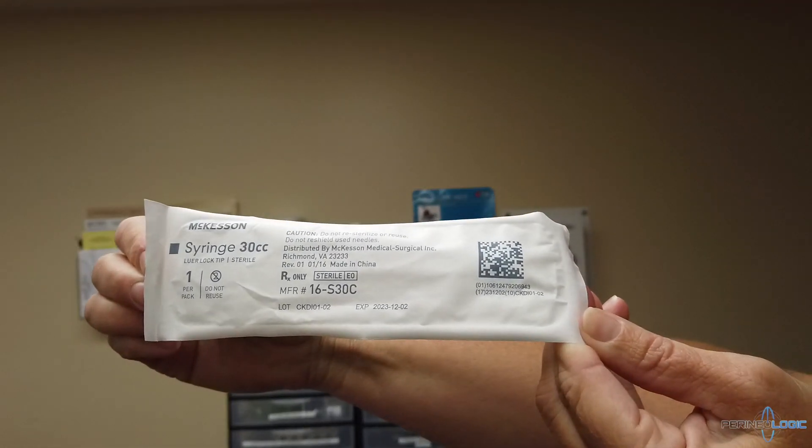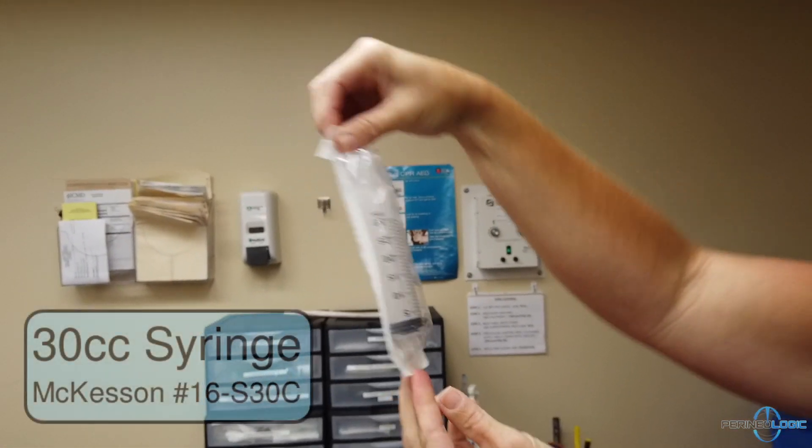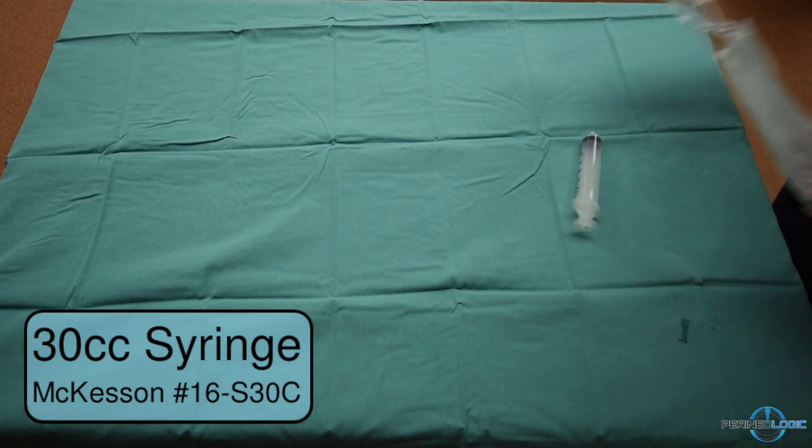First is a 30cc syringe which will be filled with 20cc of 1% lidocaine. This will be used for the local block.